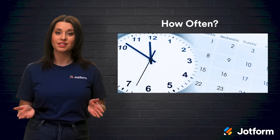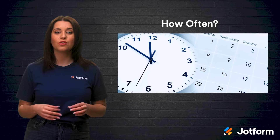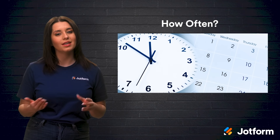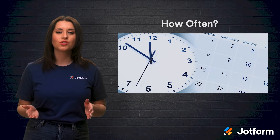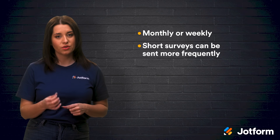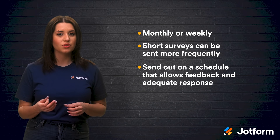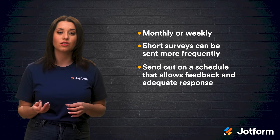So, how often should you send out Pulse Surveys? Though Pulse Surveys are short and easy to fill out, you should be thoughtful of how often you're sending them out. Both using them too often and not often enough could result in lower engagement rates or even a loss of employee trust. Pulse Surveys should be sent either monthly or weekly to best track change. The shorter the survey, the more often you can send it, but the longer the survey, the less often you should send it. Send out your surveys frequently enough to allow employees to give meaningful feedback, but not so often that you're unable to address any concerns in between surveys.